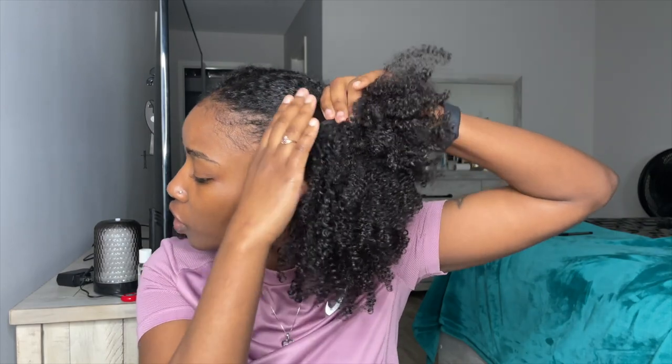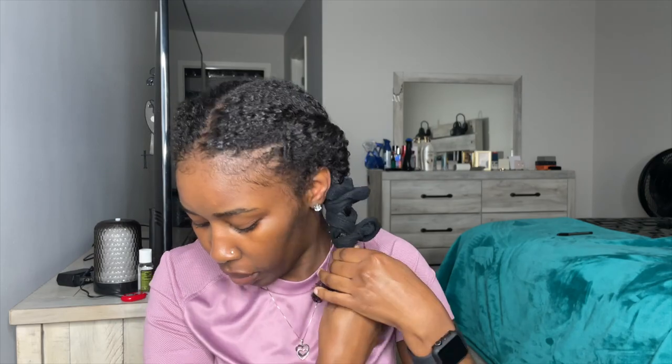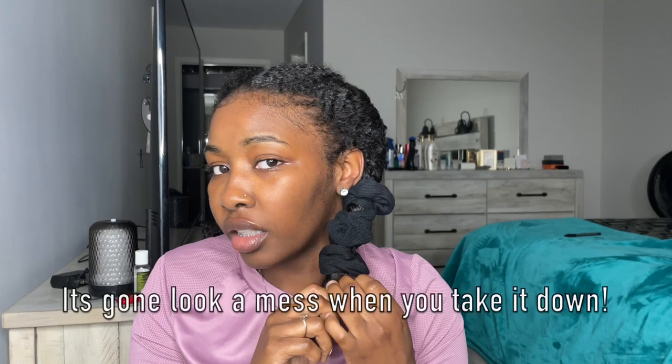Now let me do it to the other side — you just take it and twist it. The more scrunchies you put on your hair the more stretched out it's gonna be. I usually do three scrunchies, but go by the length of your hair and determine what's best for you. Just wrap it around, make sure they're not too tight. At the end part, make sure you get all the hair pulled through the scrunchie because if you leave hair up there it's gonna look a mess when you take it down. There you have it — your two little twists.